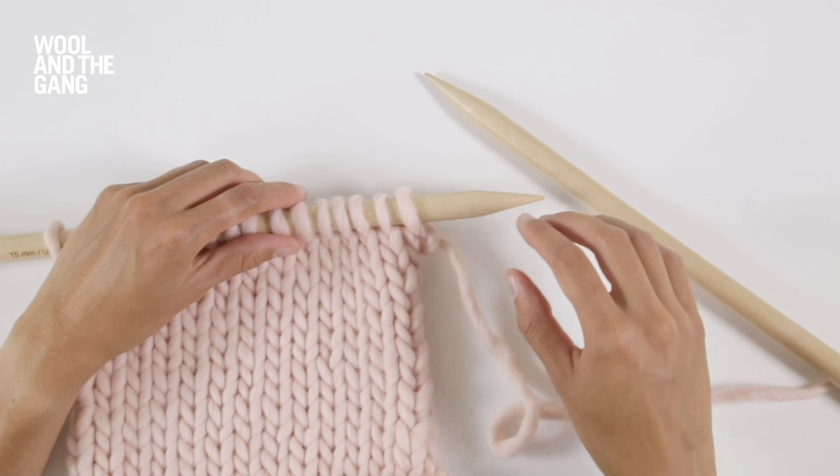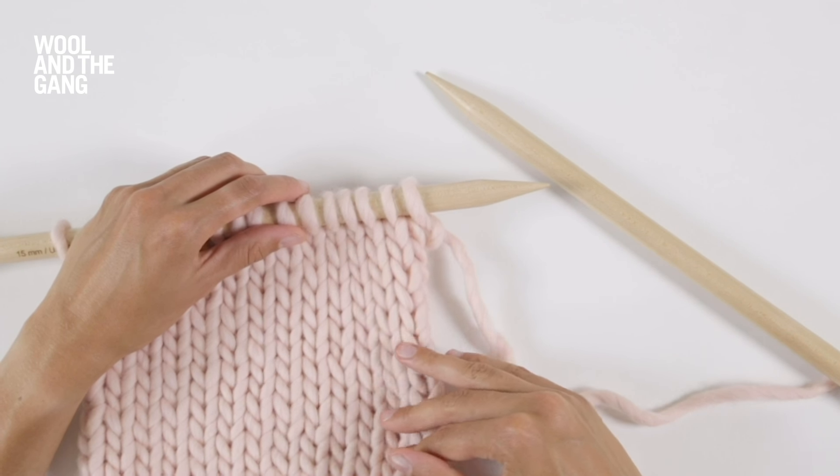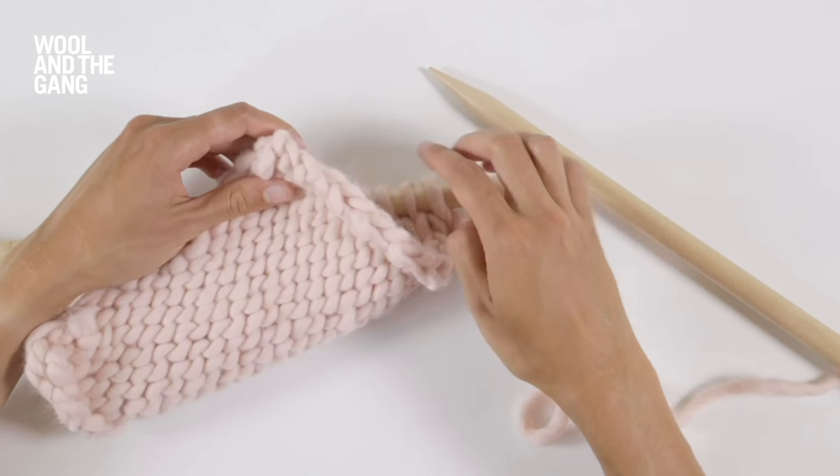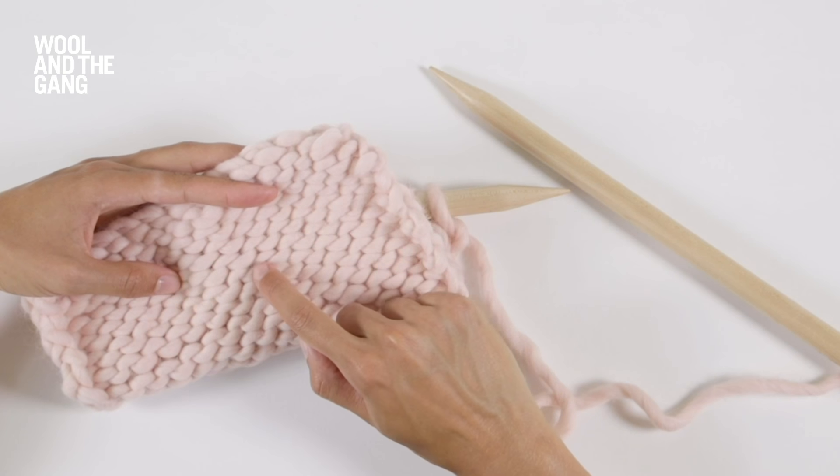In this video I will show you how to work in stocking stitch. Stocking stitch is a simple technique which creates a smooth flat fabric. On the right side of the fabric you should be able to see a series of V's. On the reverse of the fabric the fabric looks more like a series of bumps or waves.